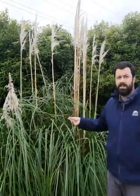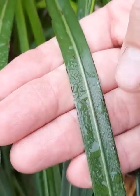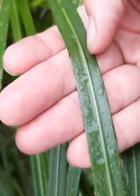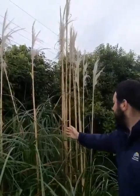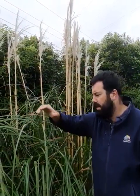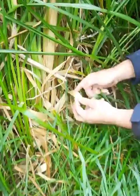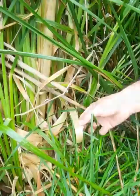Some identifying features of Pampas: it looks very similar to our native toitoi. If you come in close, you can see there's a single midrib down the leaf, whereas our native toitoi will have several ribs right across the leaf. Pampas also has a very erect seed head once the big flower spike comes up, while toitoi has a more drooping seed head. Another identifying feature is these curling leaves that look like wood shavings — this does not occur on toitoi but will occur on Pampas.